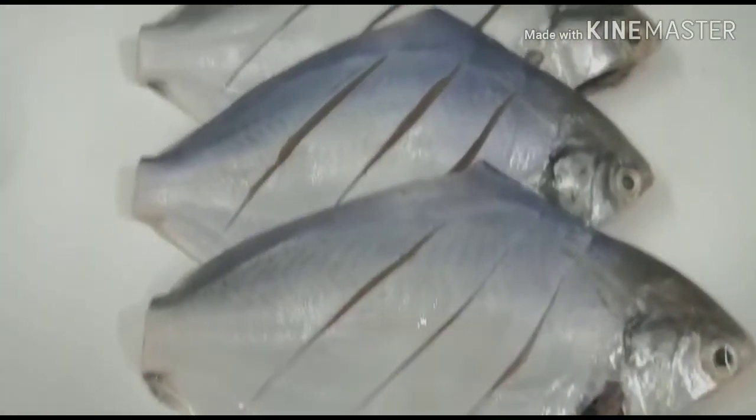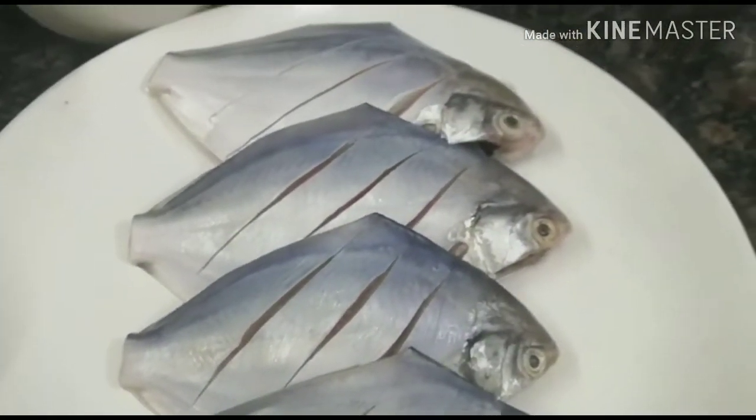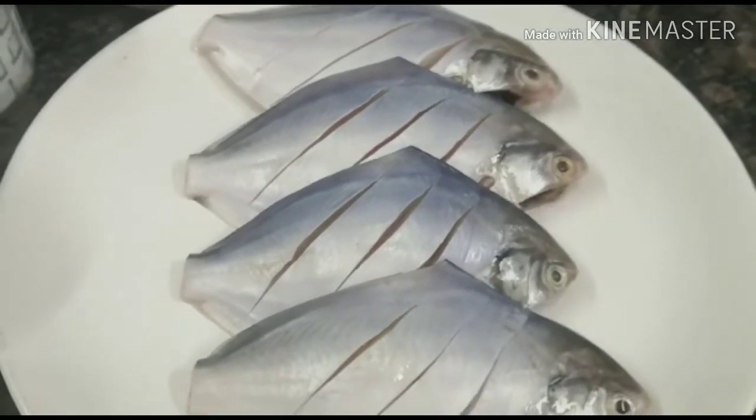This is white oval fish. White pompette fish. This is a custom fish.